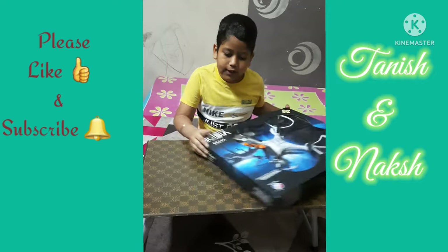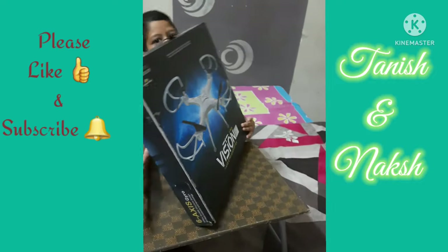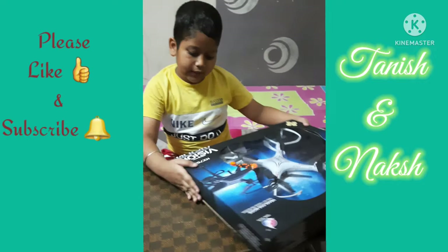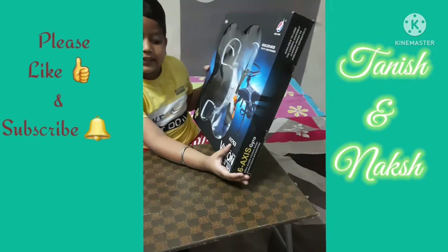Before we put this box, this is the first box and this is the second box. This is VMAX and this is HX763.